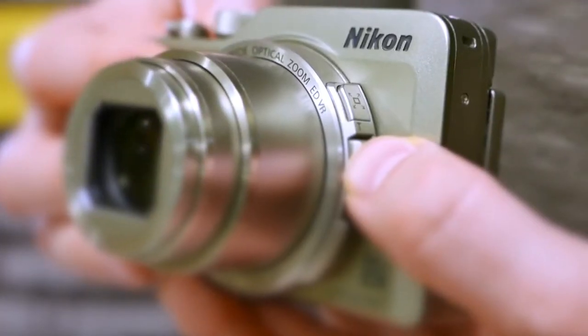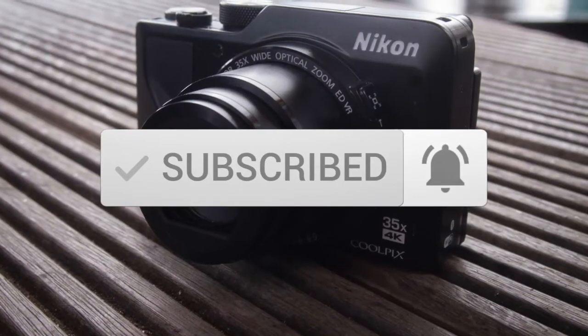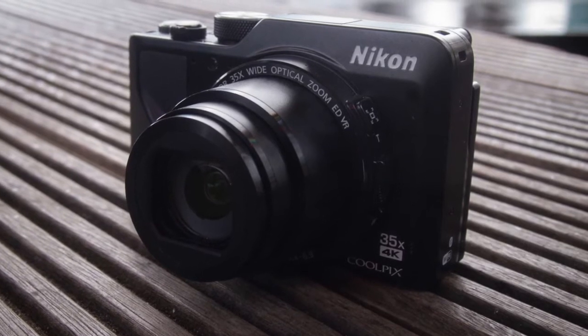One last thing before we dive in, make sure you subscribe and hit the notification bell to get the latest product reviews from the channel. Okay, so let's get started with today's video.